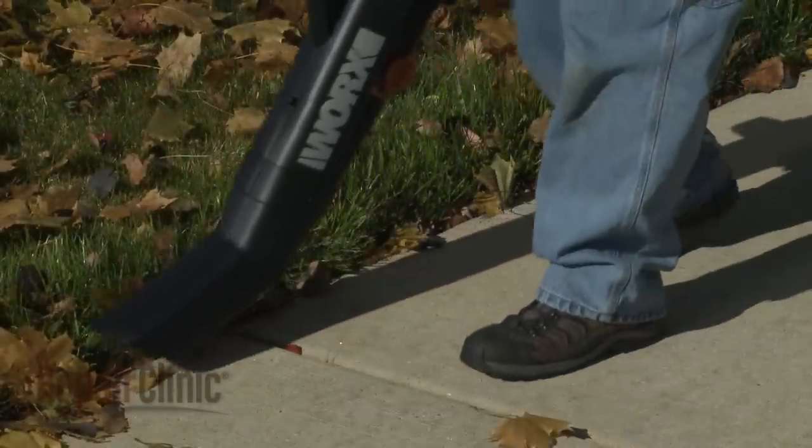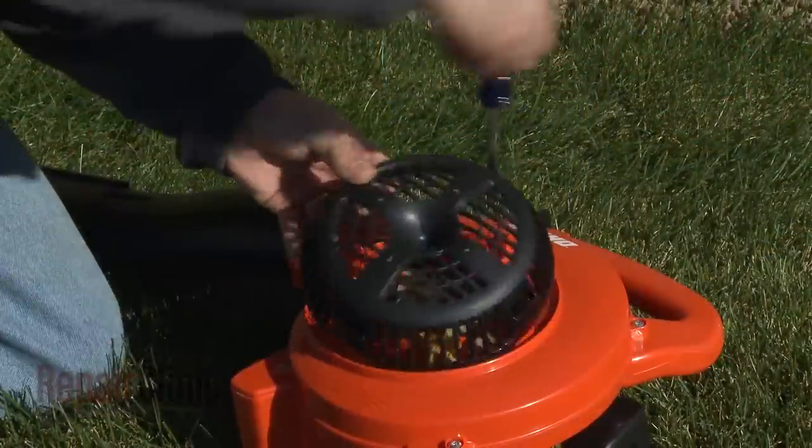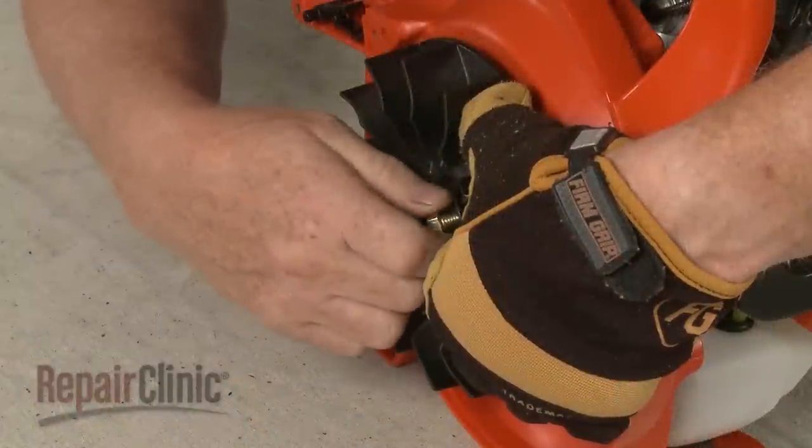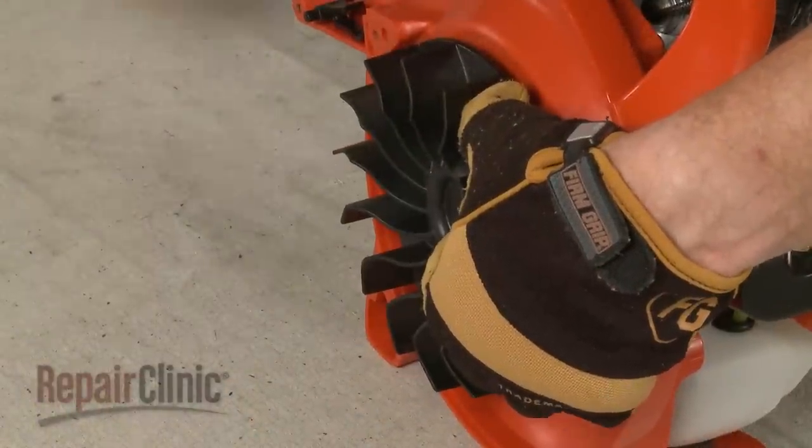If you notice that the strength of the airflow is reduced, it's possible that the blower housing has become clogged with debris, or that the impeller fan blade has become damaged and will need to be replaced.